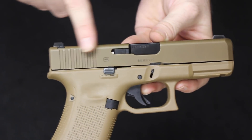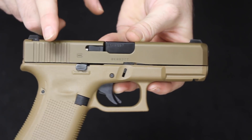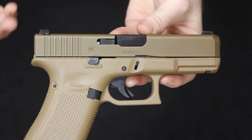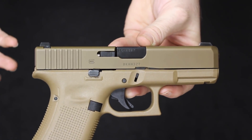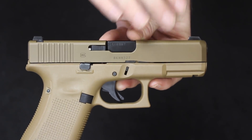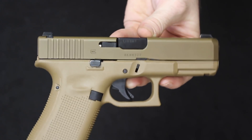The slide itself is made from hardened steel and has the NDLC finish, which is different from what Glock has ever used in the past — new to the Generation 5 Glocks and an Ion Bond product. The Flat Dark Earth coloration is actually the first factory-offered Glock color on the market. They have had other colored Glocks before, like Lipsey's exclusives or Shot Show exclusive models, but this is the first main production Glock model in a color other than black.